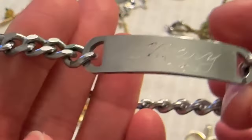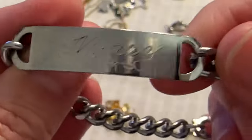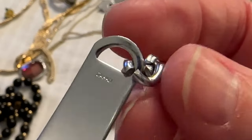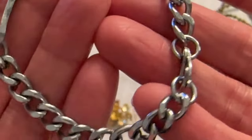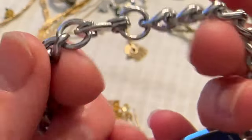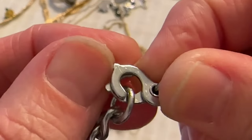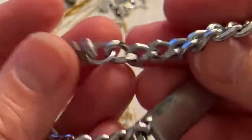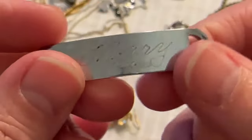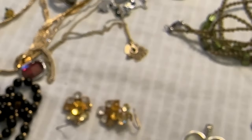Then I have this bracelet — this is an ID bracelet. It says Mary. The back says Japan, and I saw another one of these that was called Carnival Jewelry or Carnival Bracelet. I'm not sure why. It had the same clasp, although on that one the clasp said something different and it didn't say Japan on the back. Are there any Marys watching? Do you need an ID bracelet? It looks like stainless steel. That's kind of cool.